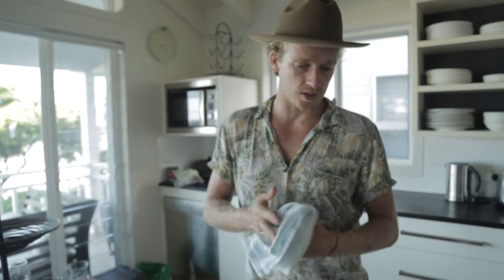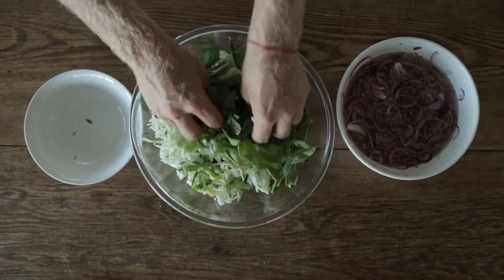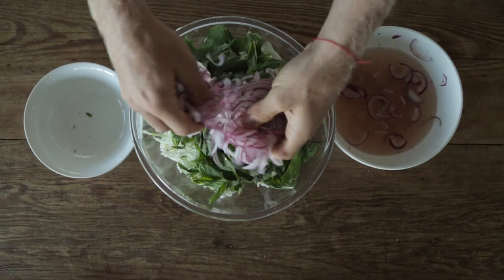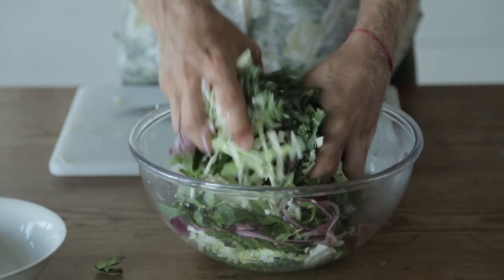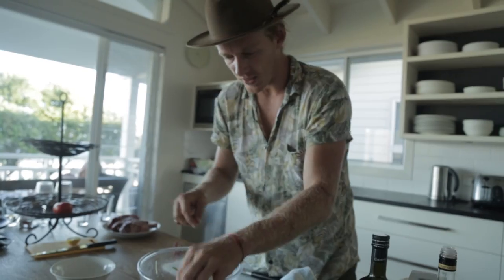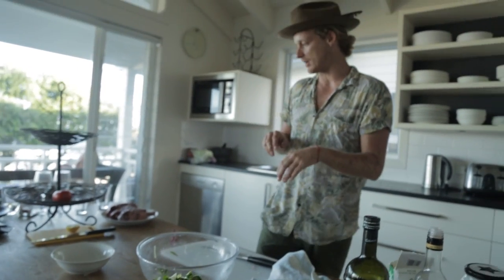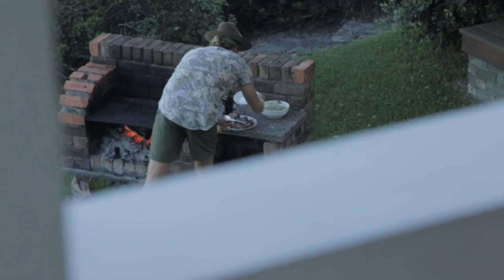That's our chimichurri butter — just going to whack it in the fridge. The next step is to make our salad. Our onion is all pickled and ready to go. Slice up some kale, slice up some cabbage, mix it with some mint. That's our salad done and ready to rock and roll.